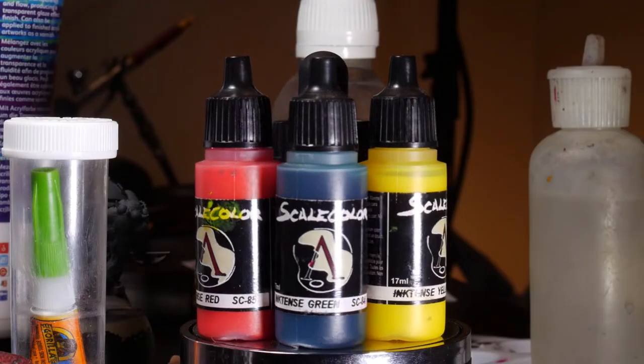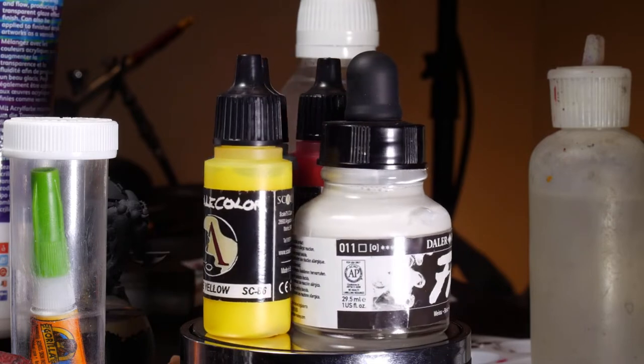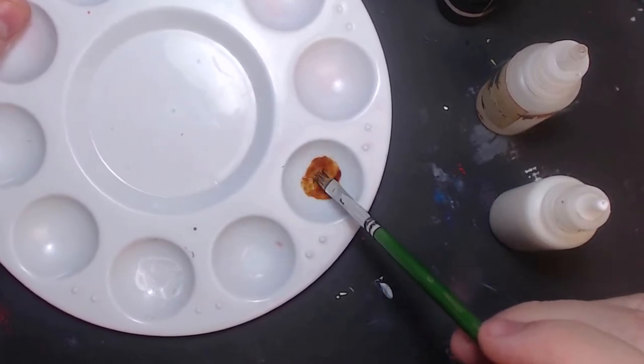And finally, we need something in the wash that will stain — and for that, we have inks. Any acrylic ink would be fine, and you can get them pretty cheap from local hobby shops. A little bit goes a long way, so one pot or bottle will last a long time in your hobby.